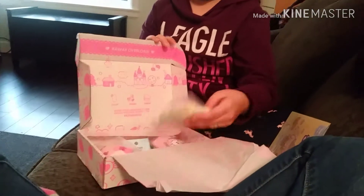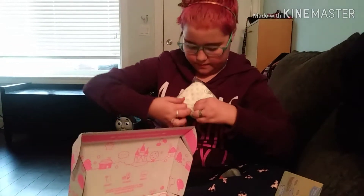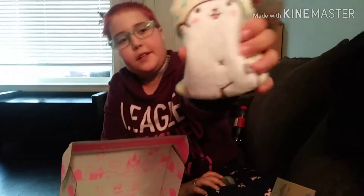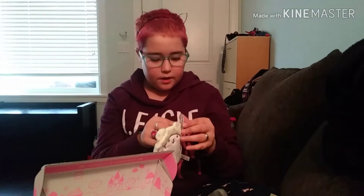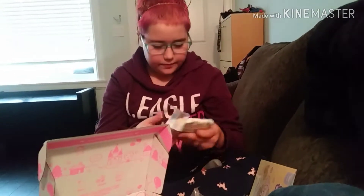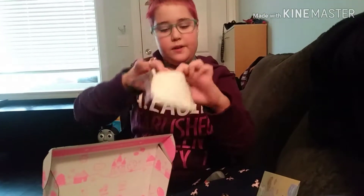Okay, so the first thing I pulled out is this tiny little bag. Let's find a way to open this thing up. It's this really cute little bag — it's super adorable. I don't know exactly what it is, but it's super cute, and it has a little zipper so it can be opened to put stuff in there. I think it's a change purse. Oh, it's a change purse, says my mom.